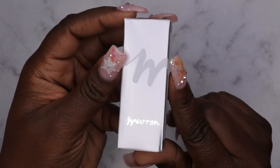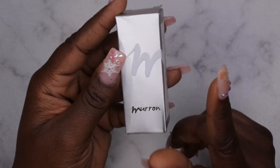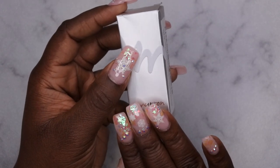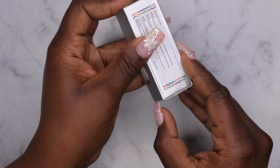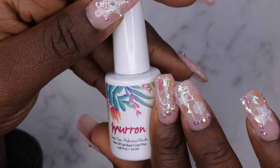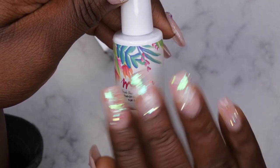I also picked up this gel peel-off base coat. I've been looking at this for about two or three months and finally bit the bullet. I'm actually testing this product right now — that's what I used underneath these nails here, and they've been on for two or three days and going strong. I wanted a peel-off base coat that could last about a week, since that's how often I do my nails. It's a 10ml bottle and I'll update you all on how the removal process goes.